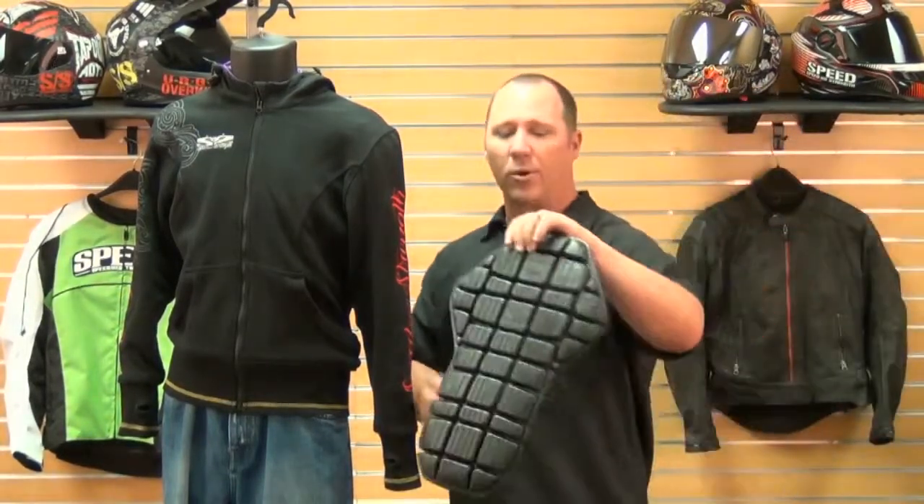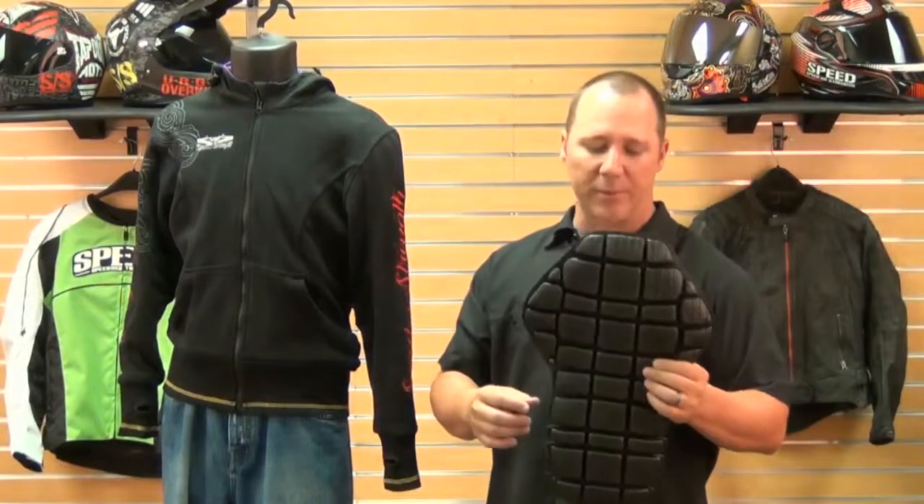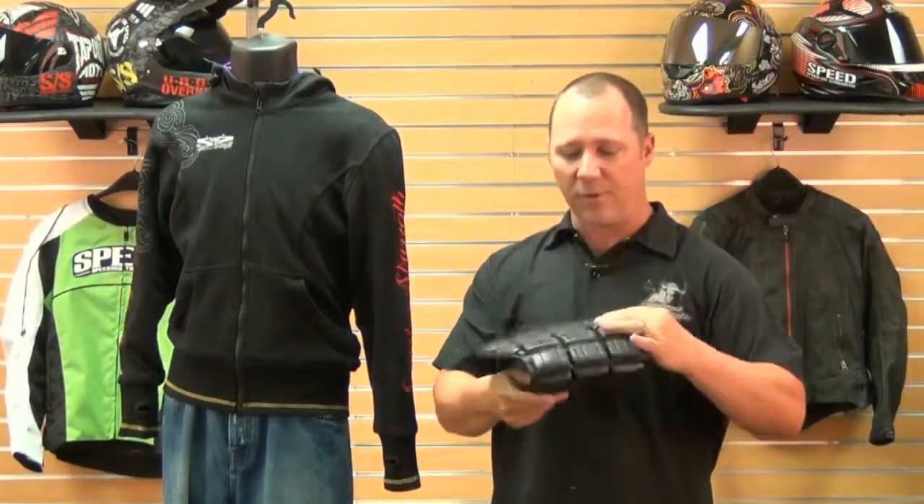The vault armor spine board is actually a CE approved spine protector. It is very soft, it moves with you, so it conforms with you — it's not going to feel overly obtrusive in the back of this hoodie and will allow this thing to really fit you nice and snug.